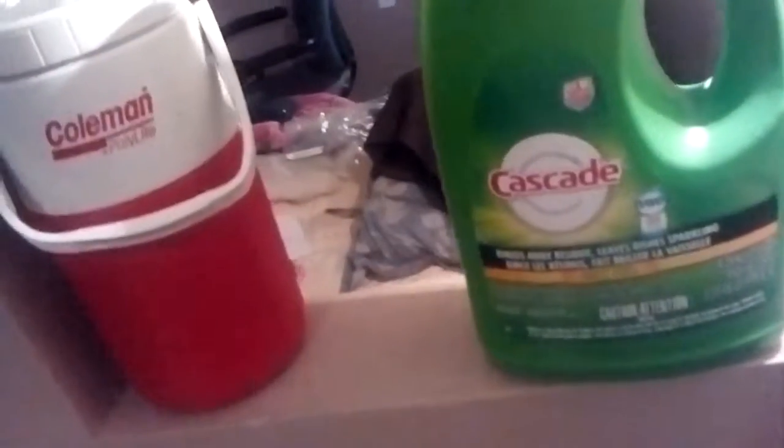I recommend it. You can get it anywhere — Sobeys, A&P sells this stuff.